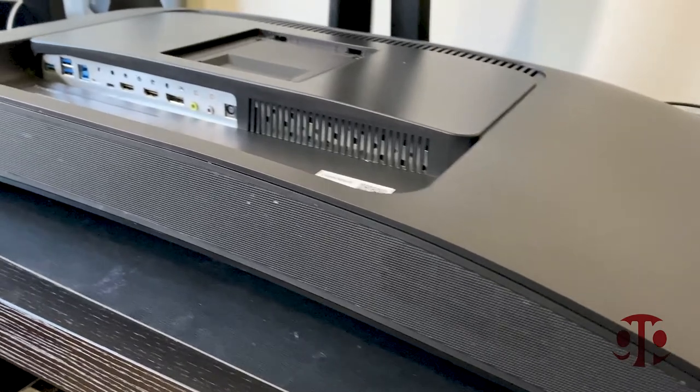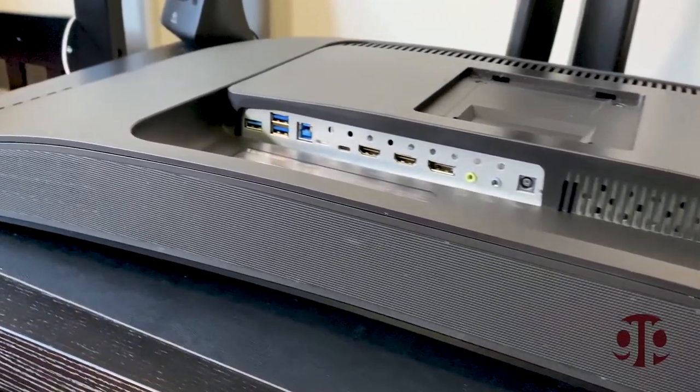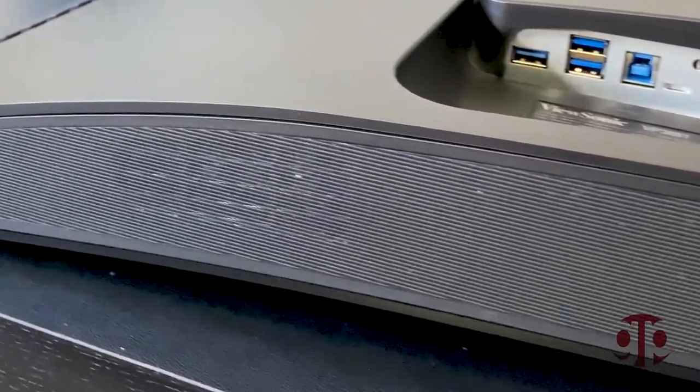The monitor also comes with 5W integrated speakers which are not great, but they are useful if you don't have any other audio setup.